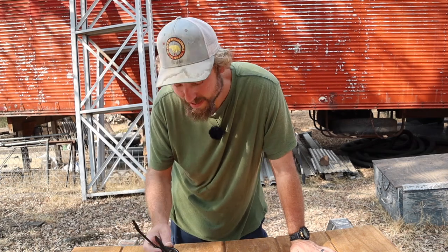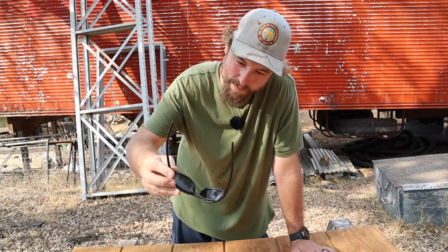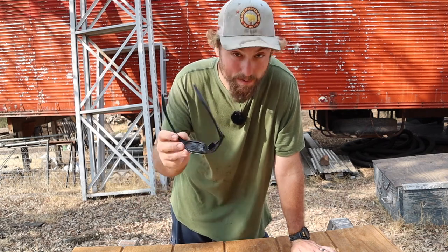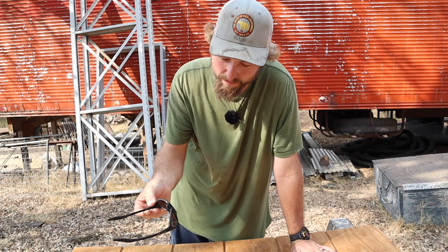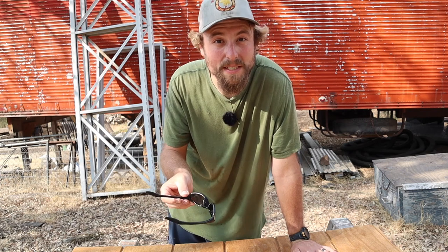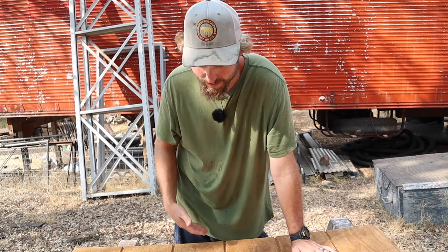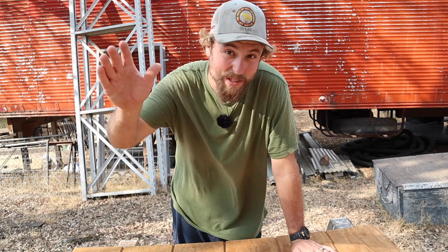Oh, I almost forgot — sunglasses. They're always with me. These are Native brand. I found these at a sports place once, picked them up and they're just so lightweight — you barely notice them. They have a lifetime warranty, which is one thing I like to buy for. This is probably my third pair — I ran over one pair once and stepped on another, but you send in the old pieces and they'll send you back a new pair. Native glasses — I've always enjoyed them a lot. I'll put links to this stuff so you can check them out. That's what's in my pocket. Thanks for watching — we'll see you in the next one.